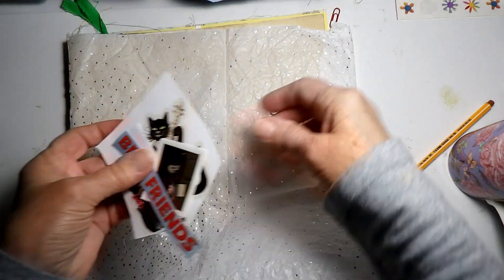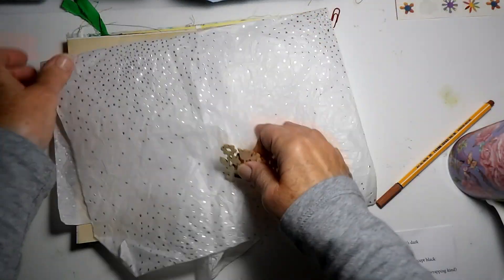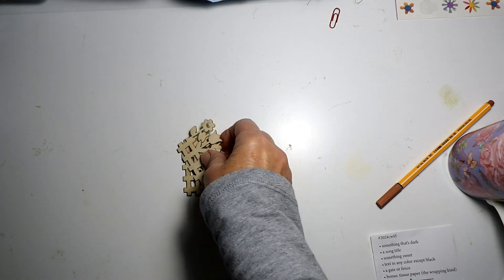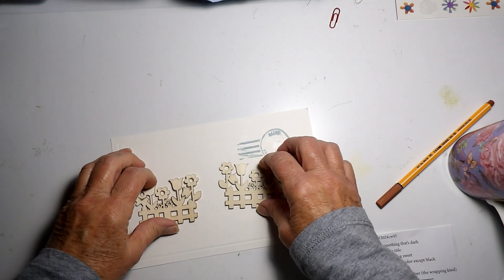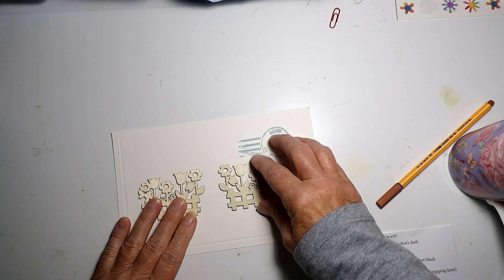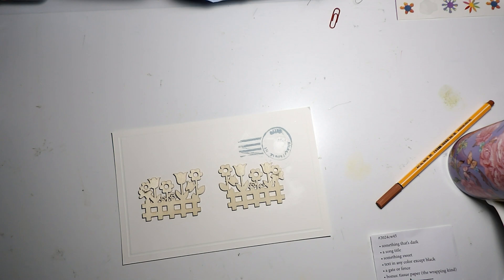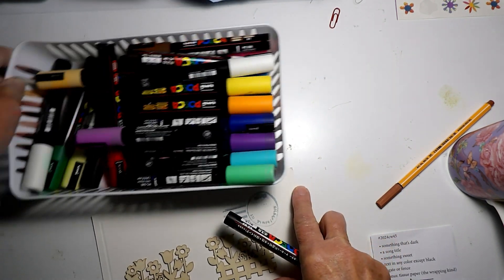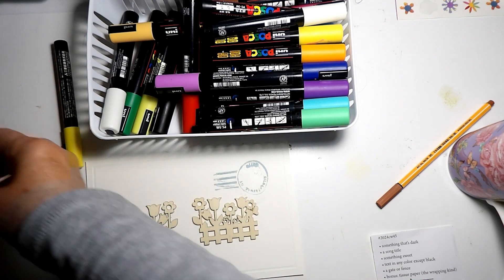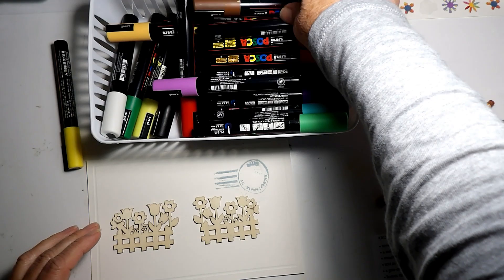So I have to cut these out and paint these. I'm going to get my Posca paint pens out and just maybe paint the fence brown and the flowers different colors. I think I'll go ahead and just paint the fence this brown color.